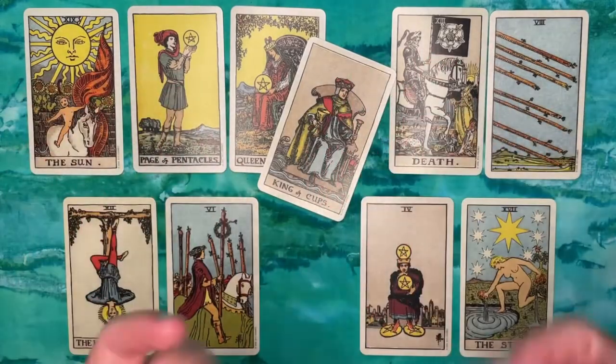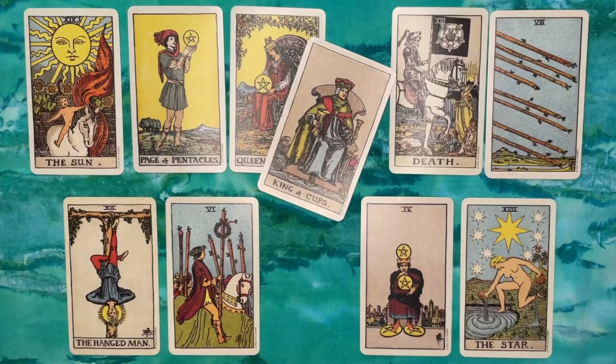Hello everybody, welcome back to Water Child Tarot. My name is Sarah, and today I want to walk you through something that I rarely do but that was actually amazingly effective. This was a reading that I received from a friend, in a group setting — we had some friends over for dinner a few months back, and the subject of tarot came up. A couple of my friends are actually quite interested in tarot, and one of them had studied and read in the past, so we decided to trade off tarot readings.